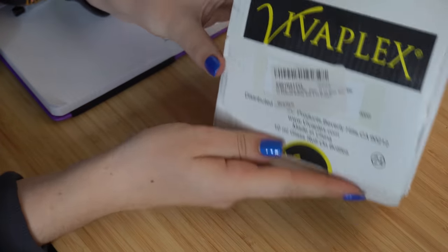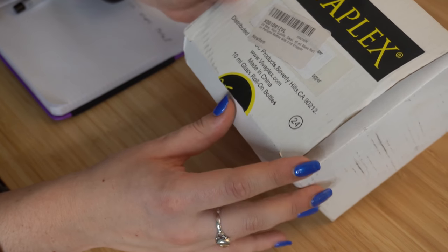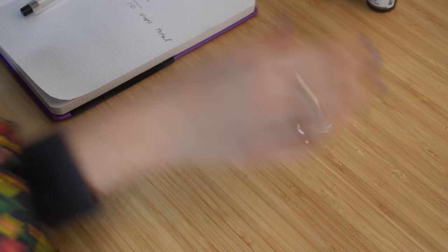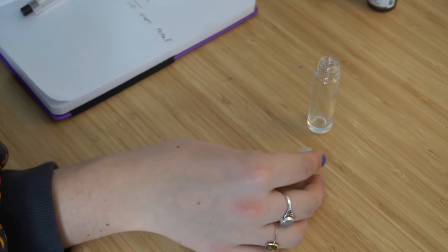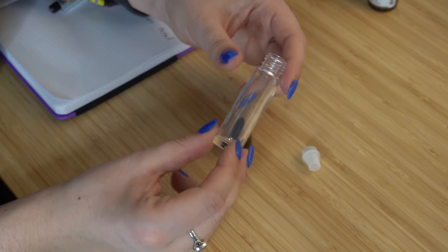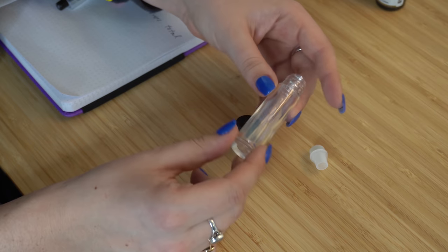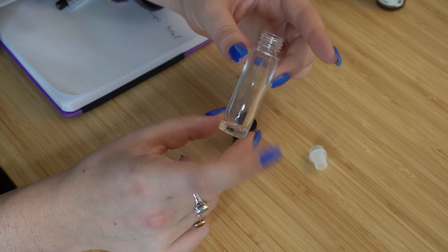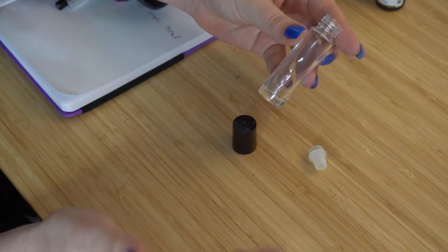Now let's talk about what I'm using. I typically just get my roller bottles from Amazon — there's a ton of different suppliers. This one is Vivaplex. They are not expensive and you can reuse them. It comes with the bottle, the roller stopper, and a lid. I do prefer glass. You can get ones that are tinted glass — like amber or blue — which is actually better for essential oils. I typically store these in a cupboard so I'm not really concerned about exposure to light, and when they're out they're usually in a purse. But you can get different colored ones, and it is better to have a darker bottle with essential oils.